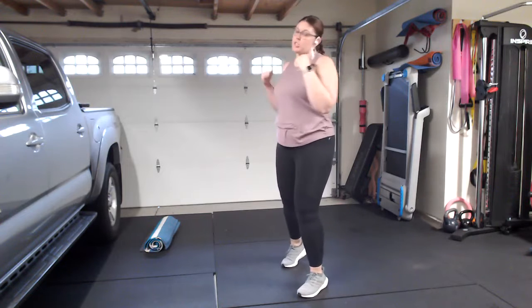Jabbing it out. Now we're going to go with that back cross — twist and cross, twist and cross. Keep that other hand right in front of you. Then we've got the uppercut — uppercut, uppercut, uppercut.